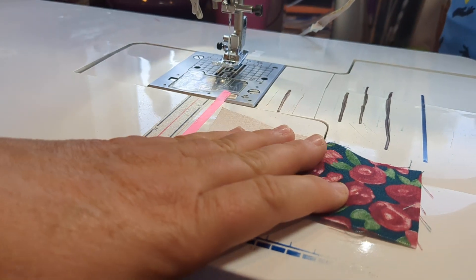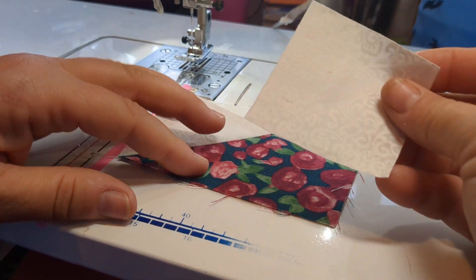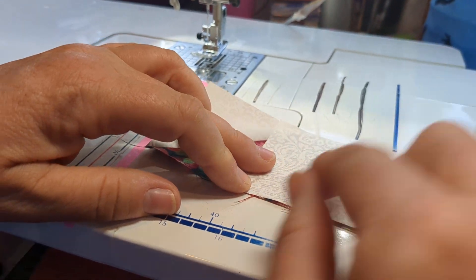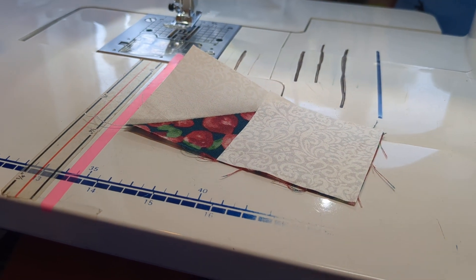The next thing I'm going to do is get the other side of my geese and repeat the same method. I'll line up my edges right here in the bottom and now I'm ready to sew the other side.